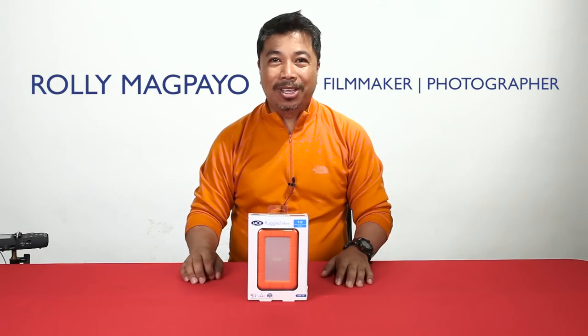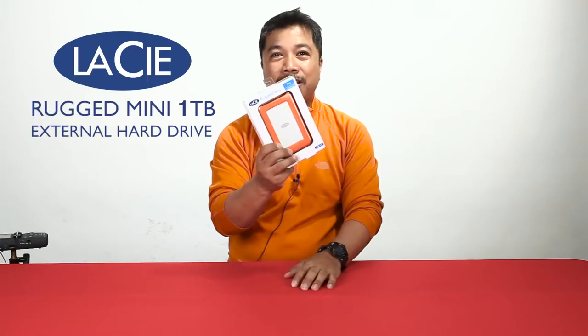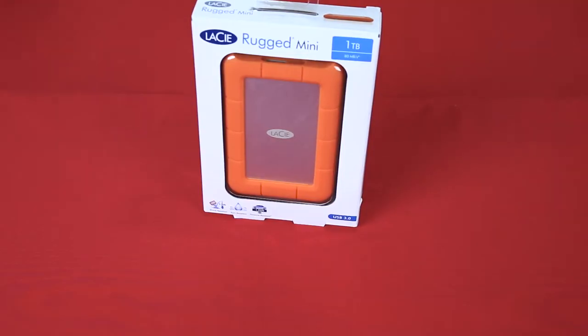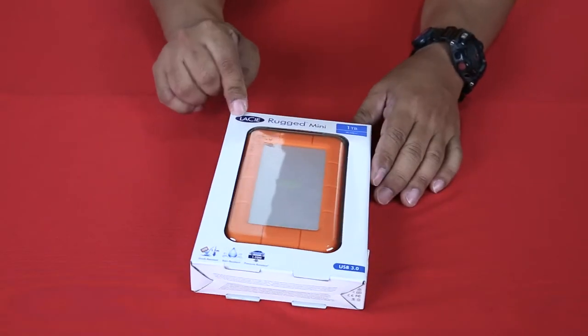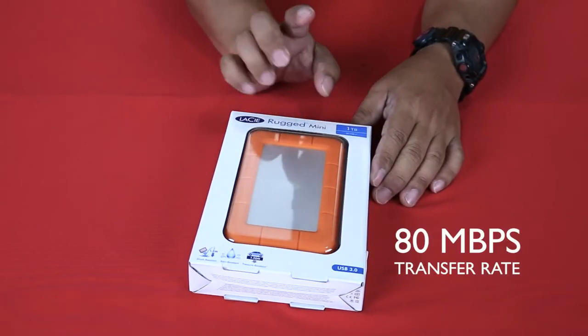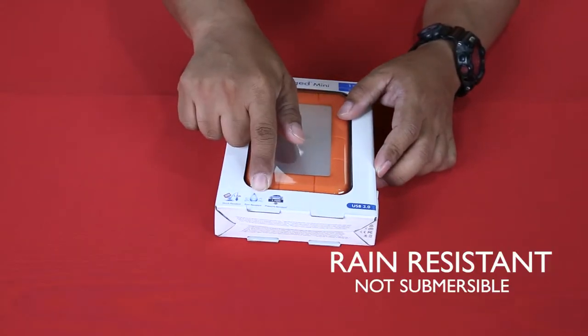Welcome to another unboxing video. This time it's the LaCie Rugged Mini 1TB external hard drive. The box says LaCie Rugged Mini 1TB, 80 Mbps transfer rate, shock resistant, rain resistant, and pressure resistant.